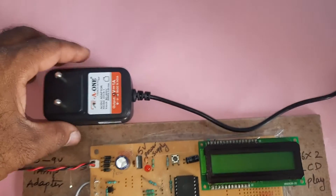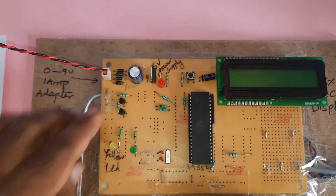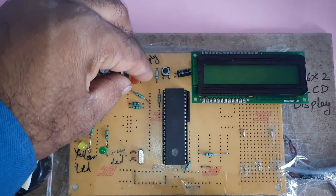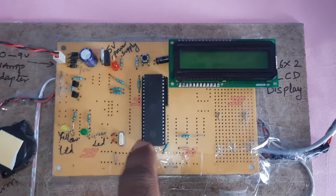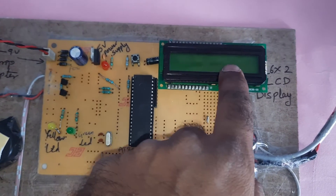Here we are using a 9-volt adapter as power source. We have a bridge rectifier, filter capacitor, 7805 voltage regulator, and one LED forming the 5-volt power supply module. The AT89S52 microcontroller IC has 40 pins — Port 0, Port 1, Port 2, Port 3. Port 0 is connected to the 16x2 LCD display.